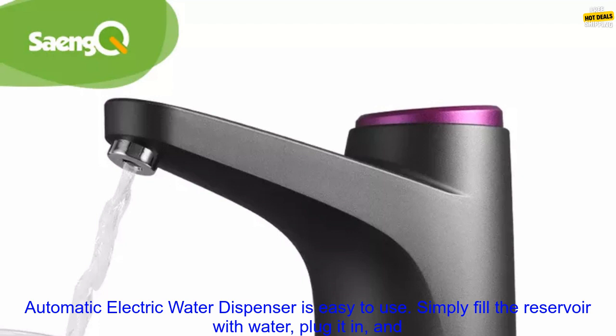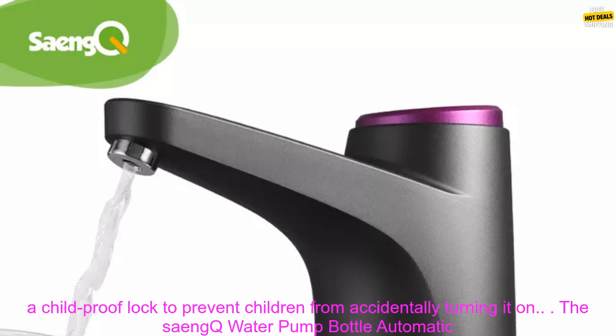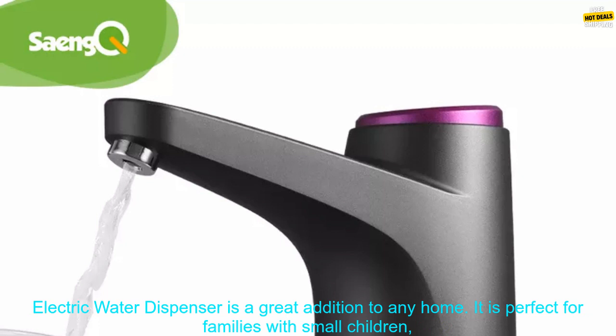The Sank Water Pump Bottle Automatic Electric Water Dispenser is easy to use. Simply fill the reservoir with water, plug it in, and turn it on. The dispenser will automatically pump water into a glass or pitcher. It also has a childproof lock to prevent children from accidentally turning it on.